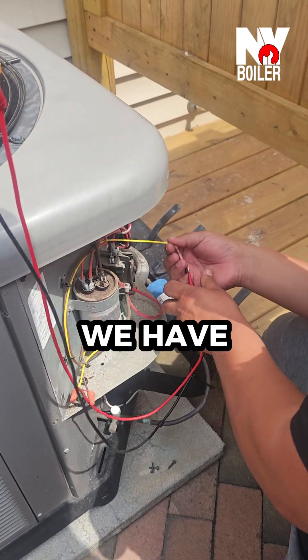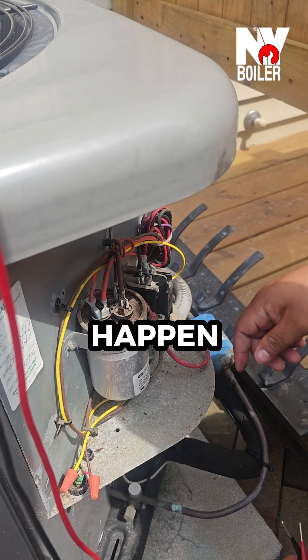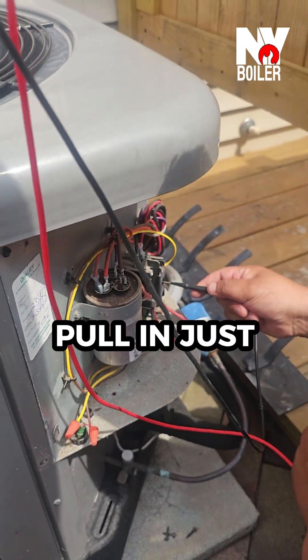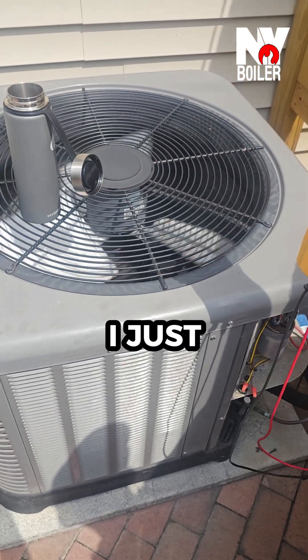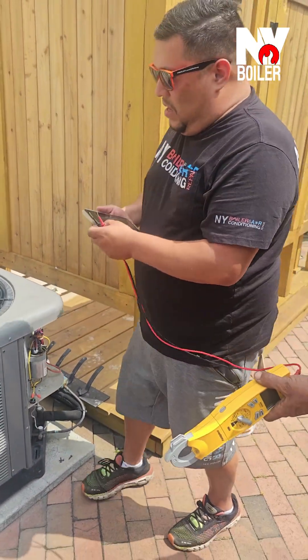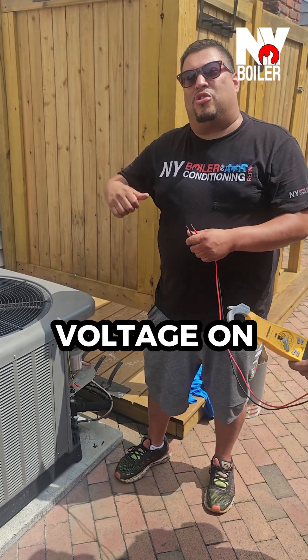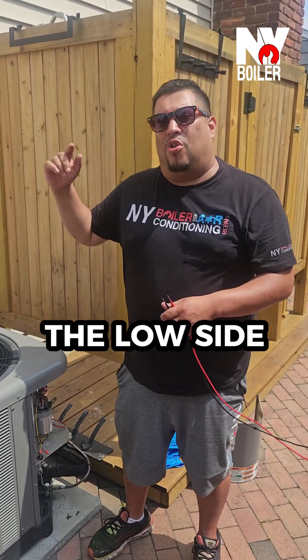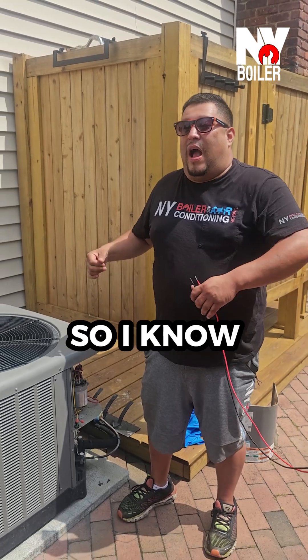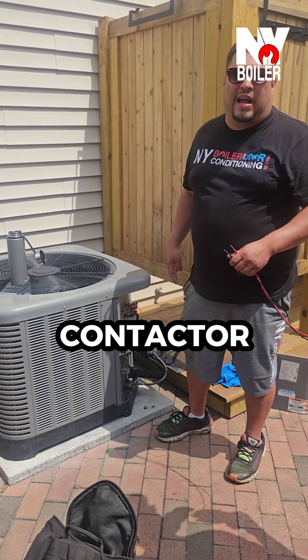We have another one going here. What's supposed to happen is this contactor is supposed to pull in, just like that. So what did that tell me? I just determined we have voltage on the high side, I just determined we have voltage on the low side, and that contactor is not pulling in. So I know this voltage has reached the contactor.